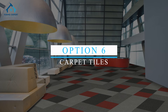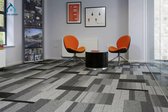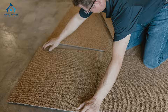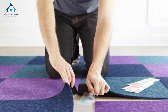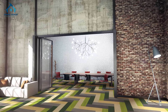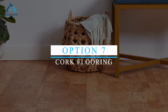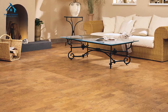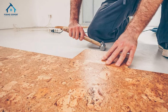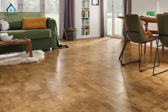Option 6: Carpet Tiles. Carpet tiles are an affordable way to add comfort and style to your floors. They're easy to install — just peel and stick or use adhesive tabs. Plus, you can create custom patterns by mixing and matching different colors. Option 7: Cork Flooring. Cork is an eco-friendly and budget-friendly flooring option that's easy to install. It provides a soft, cushioned feel underfoot and is great for reducing noise.